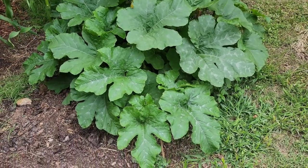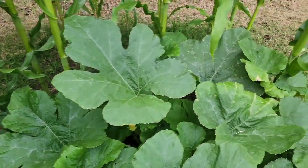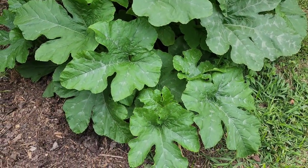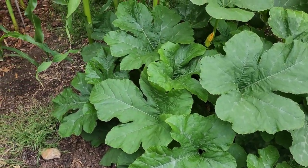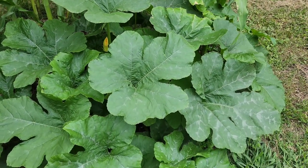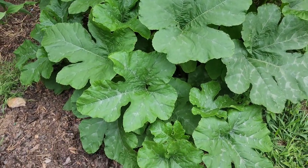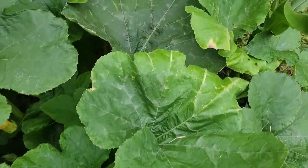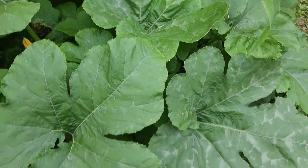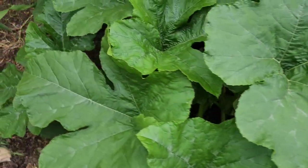Good afternoon gardening family! Today I am here to take my very first squash leaf harvest — we're gonna give it a shot and see what squash leaves taste like. I'm going to be taking some of these leaves off. There are some on here that I'm not a fan of how they look, so those will not be used for us to eat, but some of these larger ones I will use.